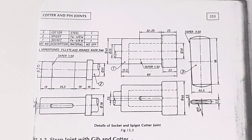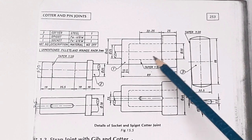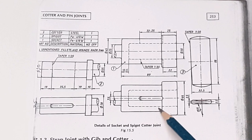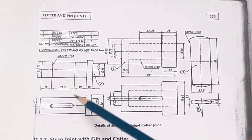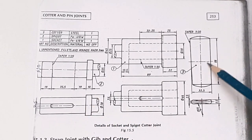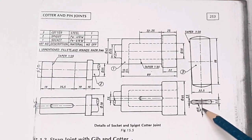These are the details of the drawing. We have got three parts: first one socket, second one is Spigot, and third one is Cotter. The socket is shown in the front view and top view, the Spigot in the front and top views, and the Cotter in the front and top views.